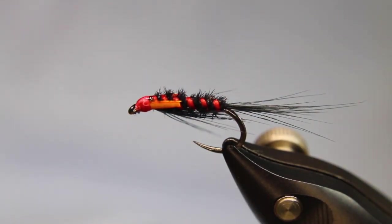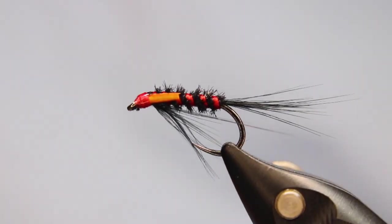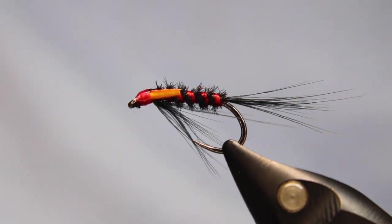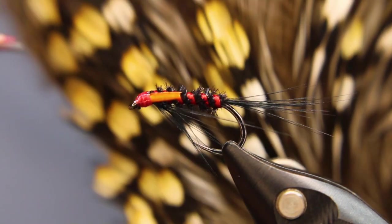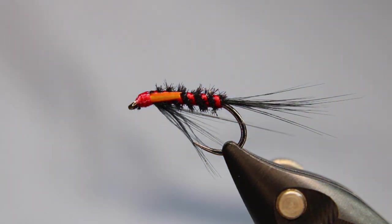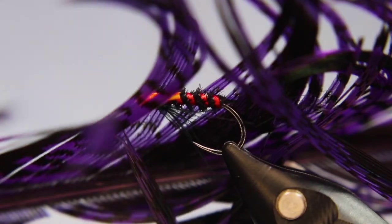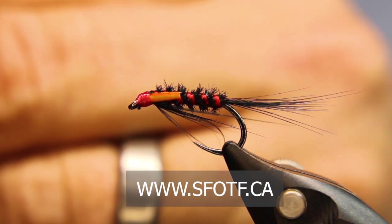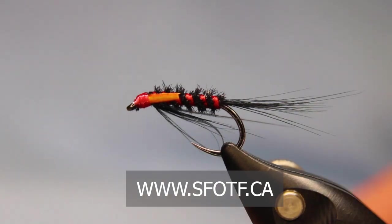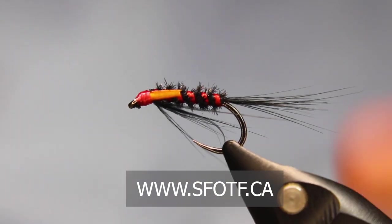These are great little flies — they really, really are. I'm not kidding when I say that almost all competitors have these in their box. They are a deadly little fly. I tie them in black like this, I tie them with a peacock herl body and a jungle cock eye instead of the goose biot, and this one here is a purple body with a purple pheasant tail — I used purple pheasant tail fiber for the body. There are several different versions you can tie and they all work really, really well. I hope you guys enjoyed that and I look forward to seeing you on another episode of On the Bench with Sports Fishing on the Fly. Tight lines!